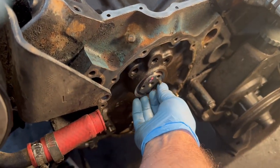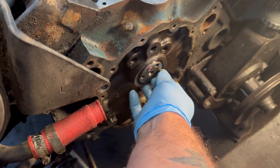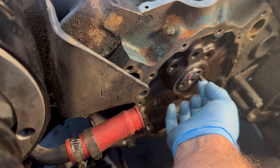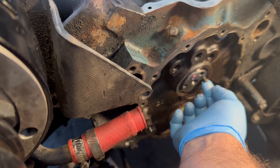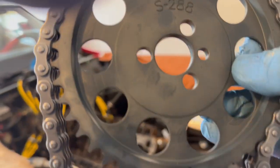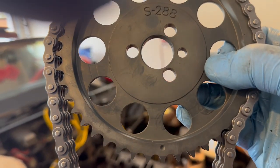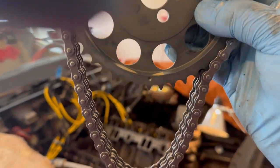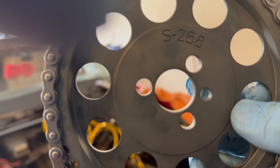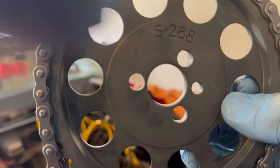With the cam in, I want the alignment pin at what I'm going to call the three o'clock position, because the timing mark on the bottom of the cam pulley needs to point straight down at the timing mark on the crankshaft. It looks like the three o'clock position is where that little pin needs to be.